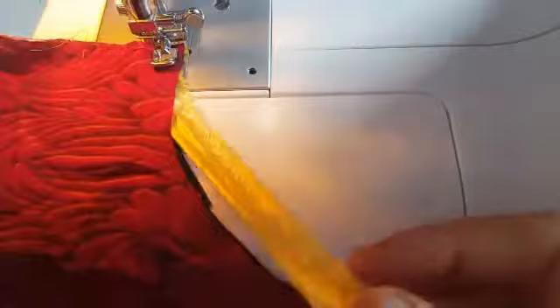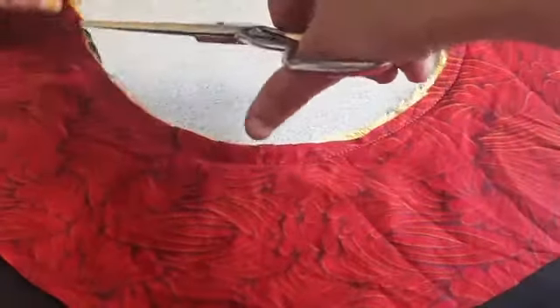Using piping, make sure both the kameez panel and the fabric have the wrong side facing upward. Attach the piping between both layers and stitch on top. Change the machine foot into a piping foot. After sewing, turn the right side over.